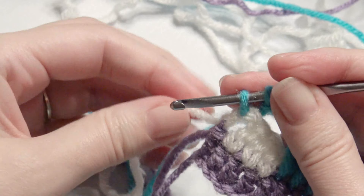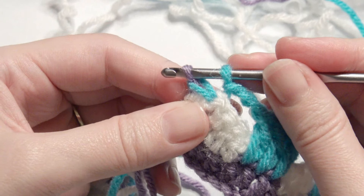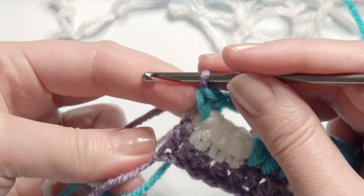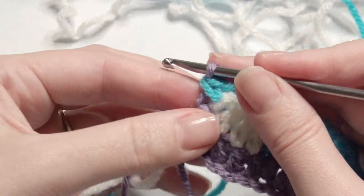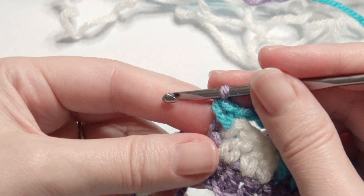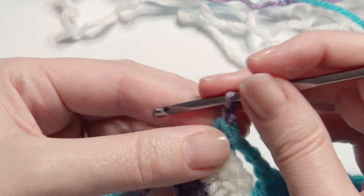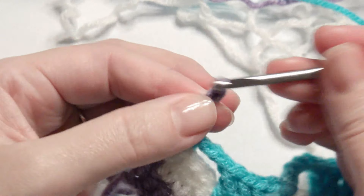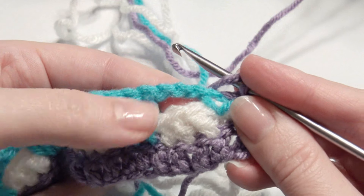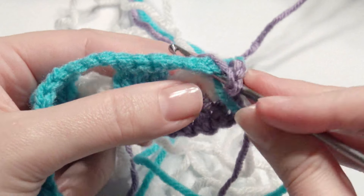End with a single crochet but don't finish your single crochet — bring up your next color, which is the third color, purple. Pull it through and start your next row, which is a repeat row. Chain three and turn, then work your three double crochet right into the white three double crochet. This is all repeat now.